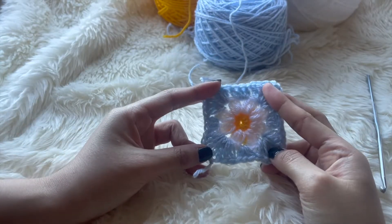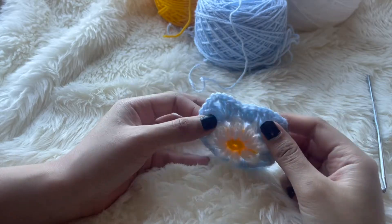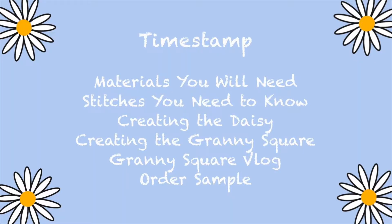Hi everyone, I'm back with another crochet quick tutorial with a daisy granny square. Before we begin, here are the timestamps for the chapters.